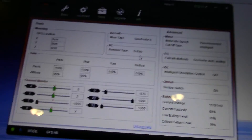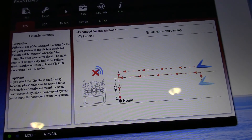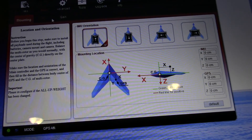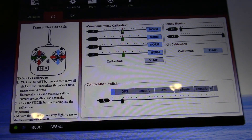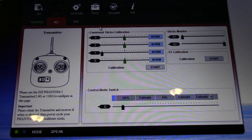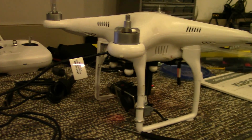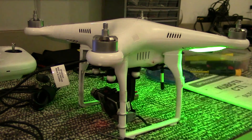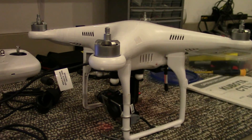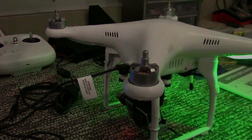Guys, of course, once you move it over, do your stick calibration, okay? Calibrate your sticks and your X1 for sure. And go do a compass calibration and go fly. Your first flight, leave the gimbal and camera off — make sure everything's working. I did. Now I'm going to go out tomorrow and test it out, see how it works with the gimbal on. Once you get your gimbal on, do your compass calibration again. Okay guys, thanks so much.